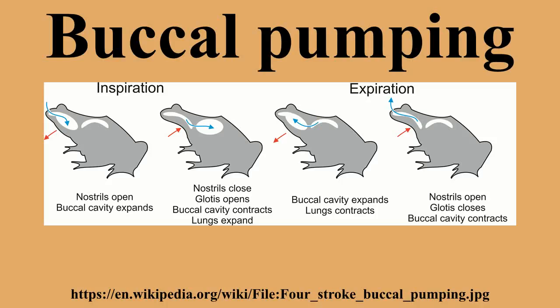Four-stroke pumping. Four-stroke buccal pumping is used by some basal ray-finned fish and aquatic amphibians such as Xenopus and Amphiuma. This method has several stages, which will be described for an animal starting with lungs in a deflated state.